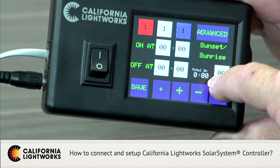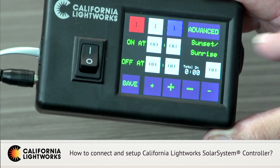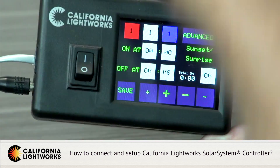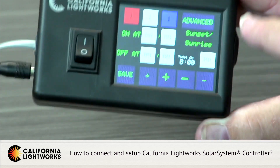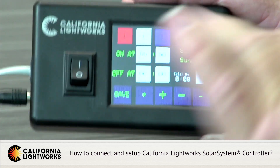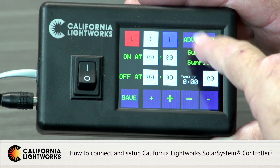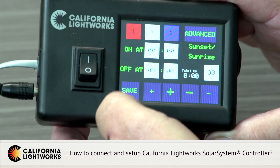You set the time on and time off — this functions as your digital timer, and a small window shows you the total hours on. You can also program automatic sunrise and sunset; the window to the right tells you how long you want the ramp from zero to full light, which could be one, five, or ten minutes. We always suggest using sunrise/sunset mode to gently turn the lights on and off over five to ten minutes, because plants will stress if the change is abrupt. This is a very important screen: spectrum level, time on/off in up to ten programs, and sunrise/sunset settings.